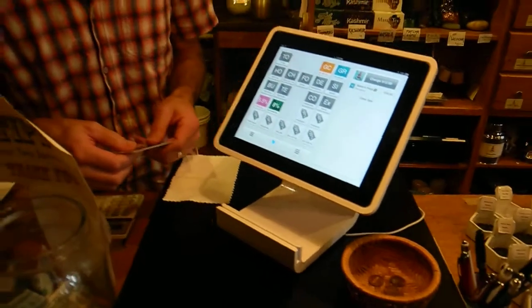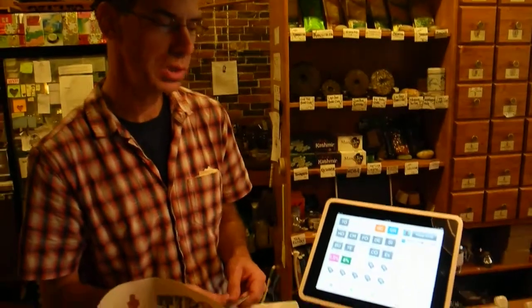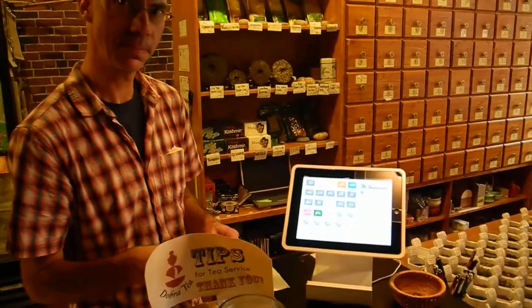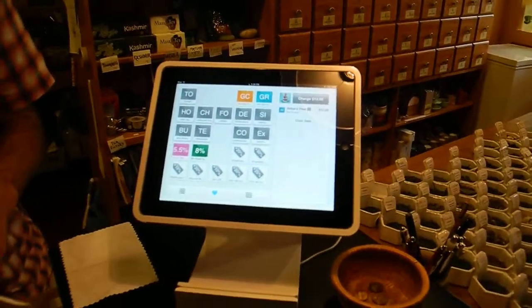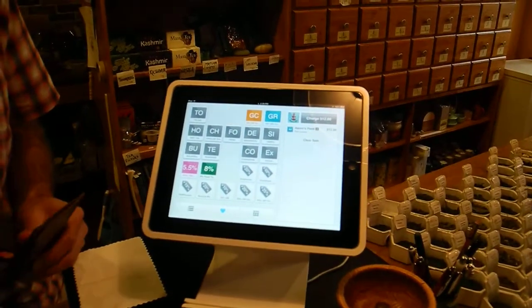Do you need any special computer or something? All you need is an internet connection. That's it. Very simple. Half the cost of regular credit card processing.